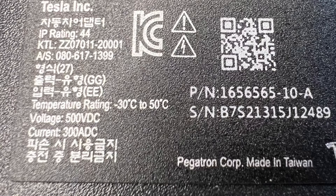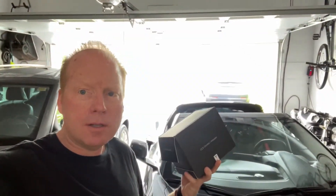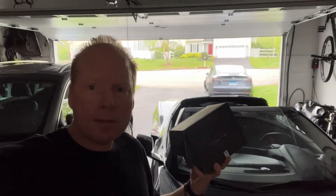And here's the part number in case you want to find one. So there it is — the Tesla to CCS1 adapter. I was glad I was able to get this. Please like and subscribe for more help with Wi-Fi, tech products, and Tesla.